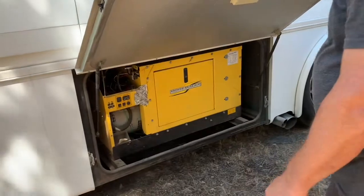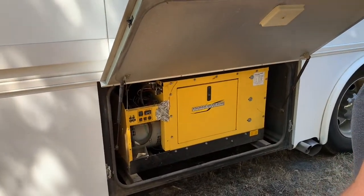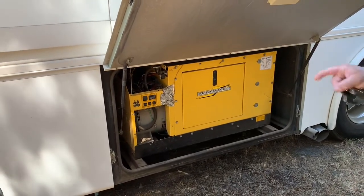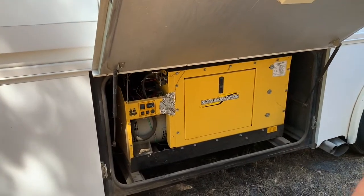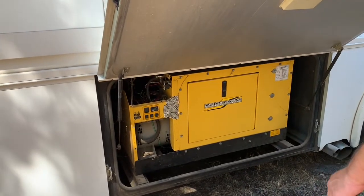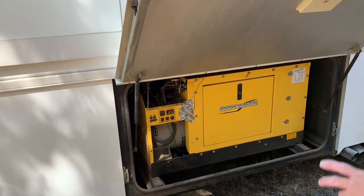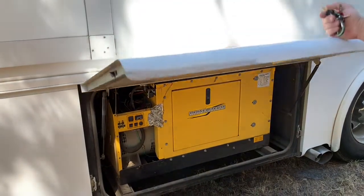This bay is your 12,000-watt Powertech generator. I had an issue and had to rewire a bunch of stuff. The controller is an elaborate controller inside — it only remotely starts. You can buy a controller for about a hundred bucks to re-plug in inside. This is a Kubota inline four-cylinder diesel generator.